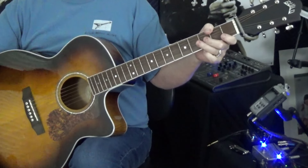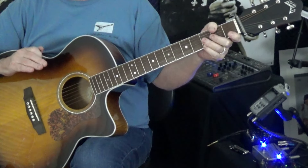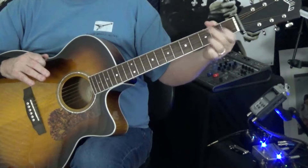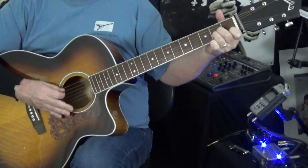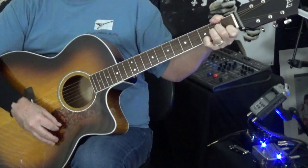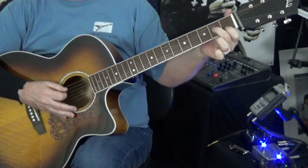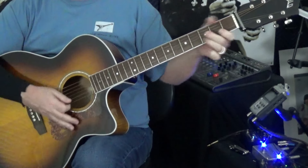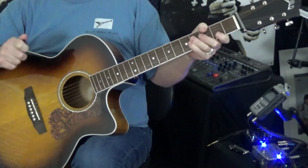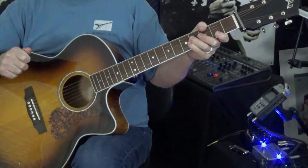That's it guys — Rocky Raccoon, super simple. You can fret it a couple different ways, both ways are right, there is no right or wrong. It's just how you want to fret the G, and if you prefer the D or Am7 one way or the other, it's just a personal preference. I think most of the time I hear Paul fretting it without that high G in there a whole lot. So that's it guys — Rocky Raccoon, cool song. Make sure you subscribe if you haven't already, and we'll see you next video.